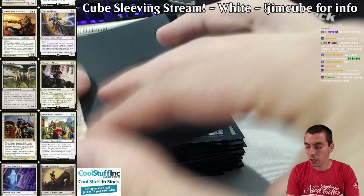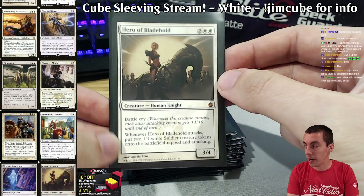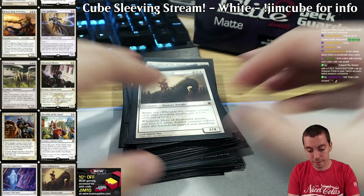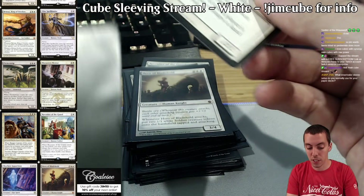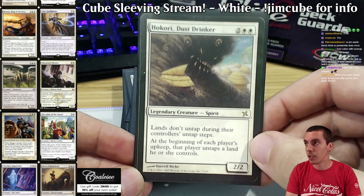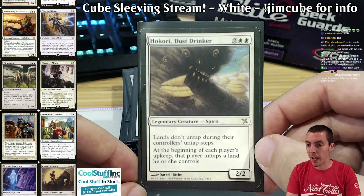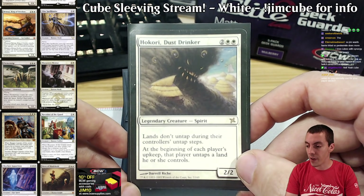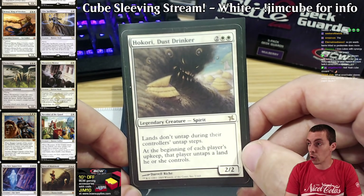Hero of Bladehold — some cards are just good. It is a human, it does not make human tokens unfortunately, but it's a good card for go-wide decks. Next card is Hokori, Dust Drinker — a card I like a lot that you don't often see in cubes. It's very very good in my cube and often not good in less efficient cubes, because Winter Orb is not as good when every player has five-drops in their deck. Hokori is like a more fair Armageddon — it's a creature, basically a Winter Orb on a creature.